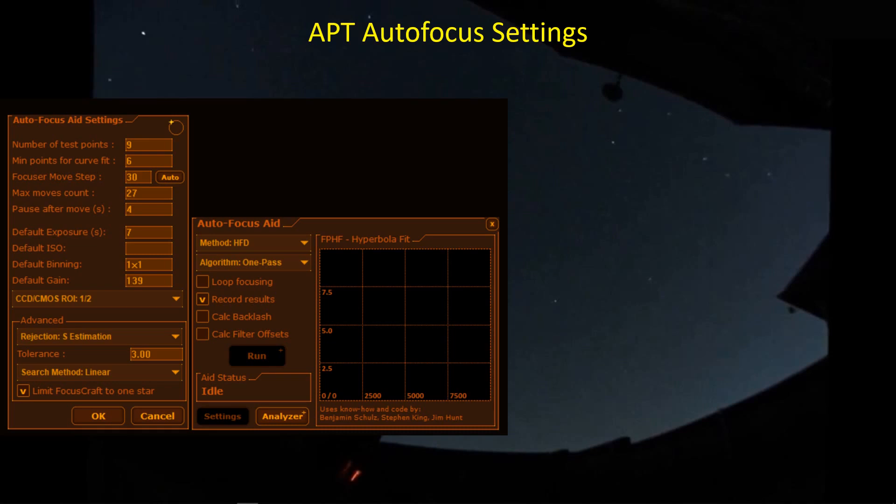There's a minimum number of points for the curve fit, and we'll see that in the autofocus testing it had to throw out some measurements and relied on this minimum number to make a curve fit. Here's the focuser move step size of 30 — 10 times your fine focus step size. The maximum moves count I'm keeping down to a relatively small number. There's also a pause after a focuser adjustment, because sometimes the torque generated by the focus motor can disturb the pointing accuracy of the mount, and it takes a little while to settle back down, so I usually use about a four-second settle period.